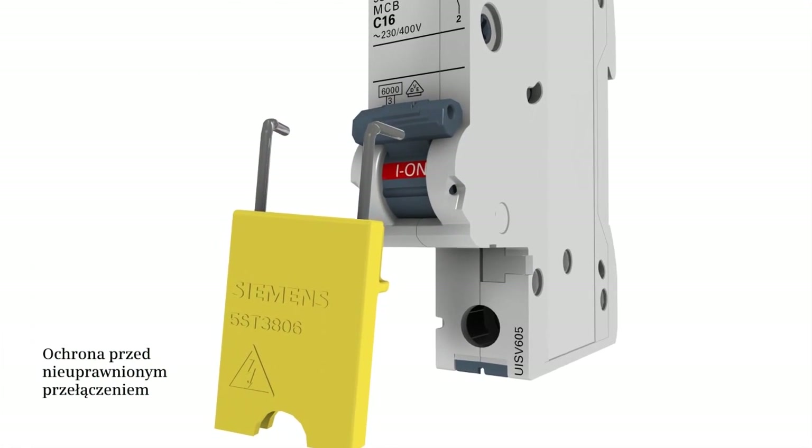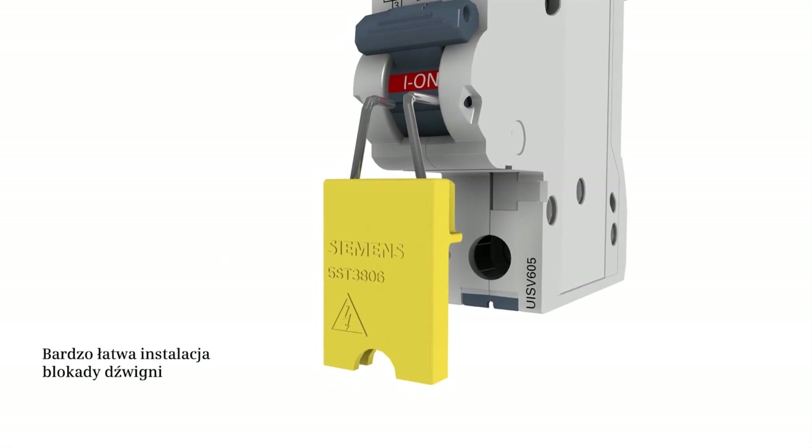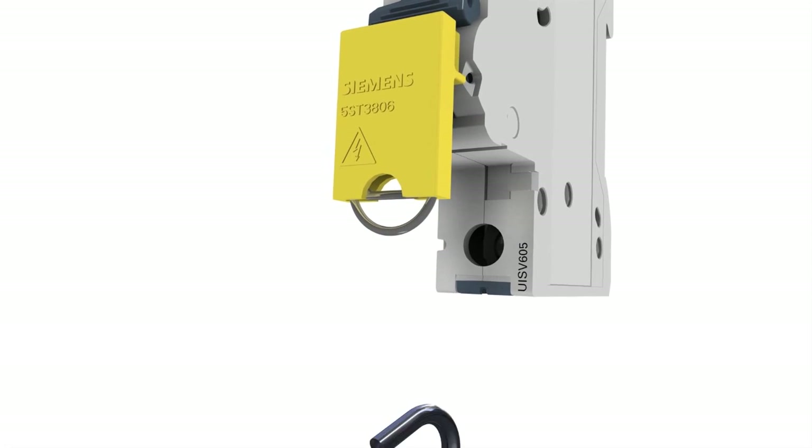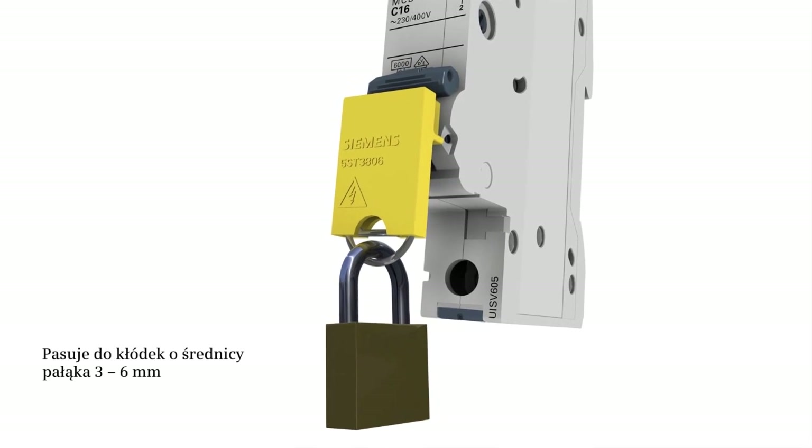A handle locking device can be easily applied and protects against unauthorized switching. The handle locking device can be secured with a padlock.